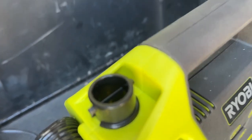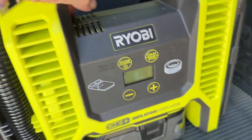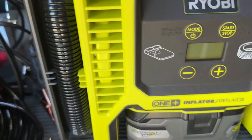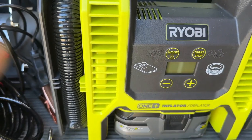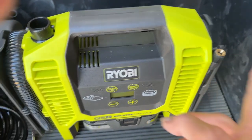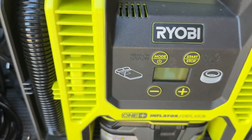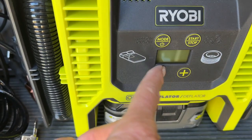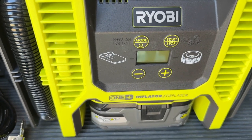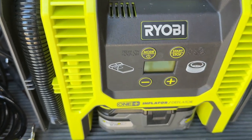This is the inflator port on this side, and that's the deflator port, so you just plug the hose into whichever side you need. It also shows clearly here - air mattresses, tires. For tires, you thread this chuck onto your valve stem, and as long as it's turned on it will immediately read and display the pressure it's reading. You use the plus or minus buttons to set your target air pressure, then press start/stop and it will automatically inflate to that pressure.